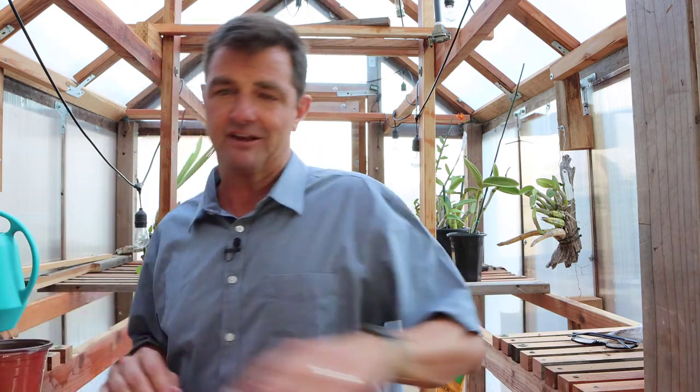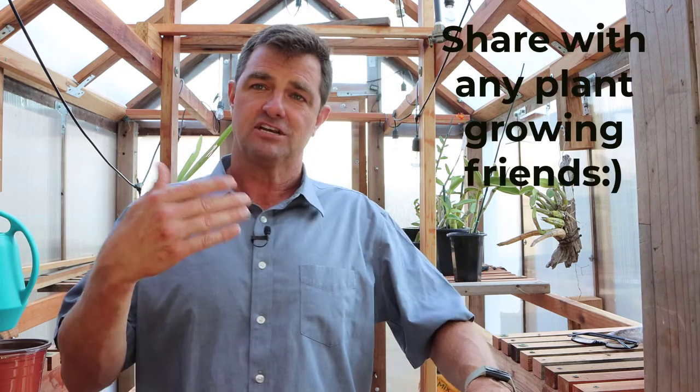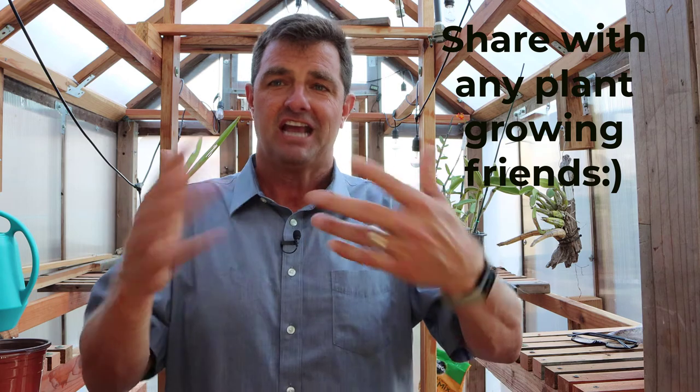Try it out, give it a go, grow some plants and see what you get. If you like this video, share it with all your plant-growing friends, and hopefully everybody will grow some interesting plants. I'll see you later — thank you, bye!